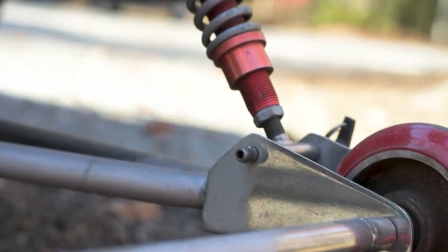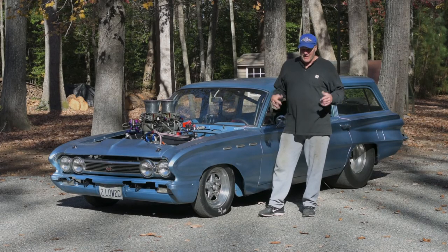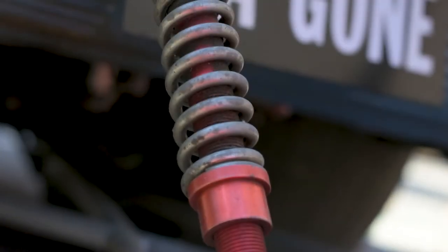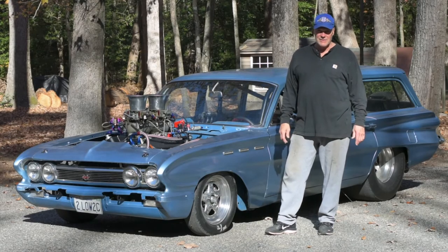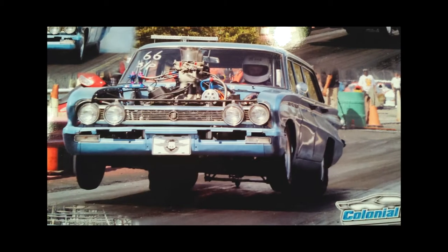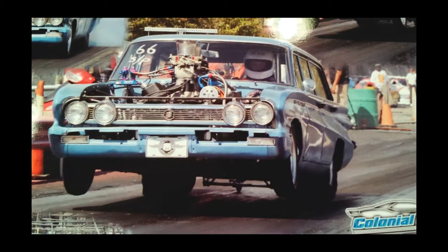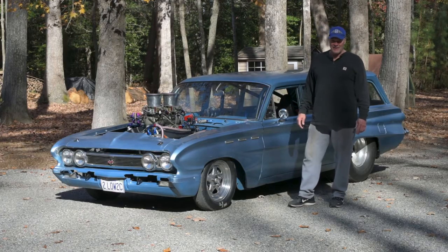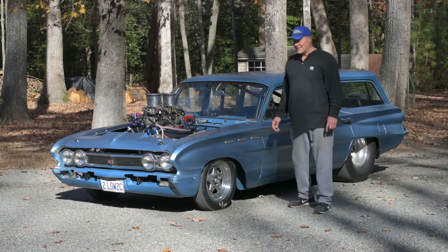I didn't have the material to do another wheelie bar, so I went to my buddy Jeff up the road — he's a bricklayer — got a piece of his scaffolding, cut up the bars, and put it all together to make some nice old school wheelie bars. It's a crowd pleaser at the track. People look at it and start laughing. They see it do a big burnout and haul ass down the track, pull a wheelie, and start laughing. I guess that's what it's all about.